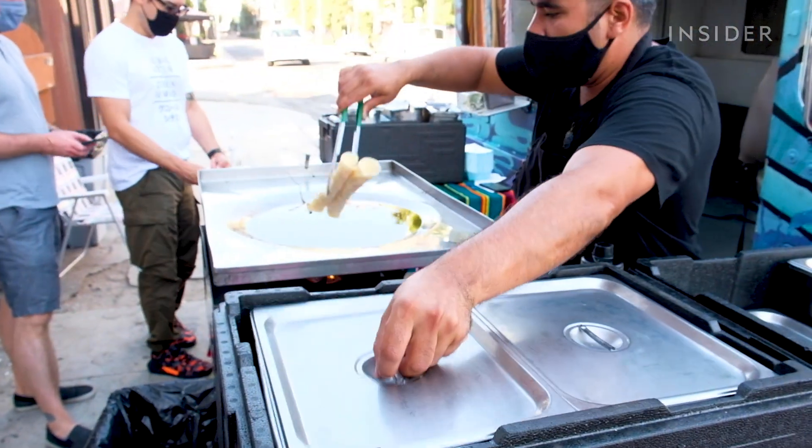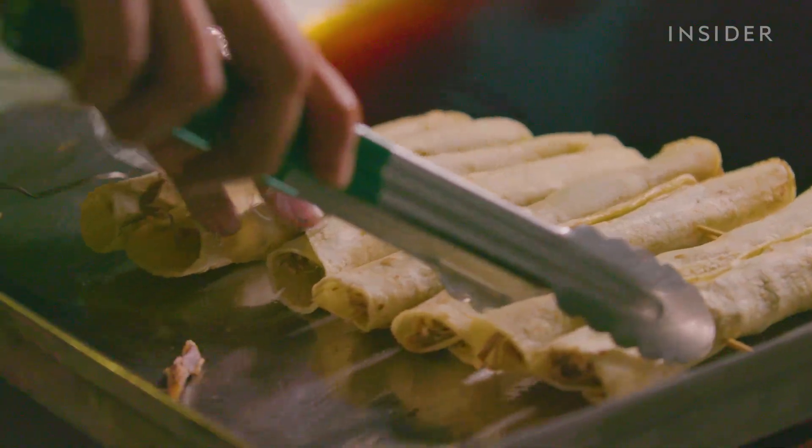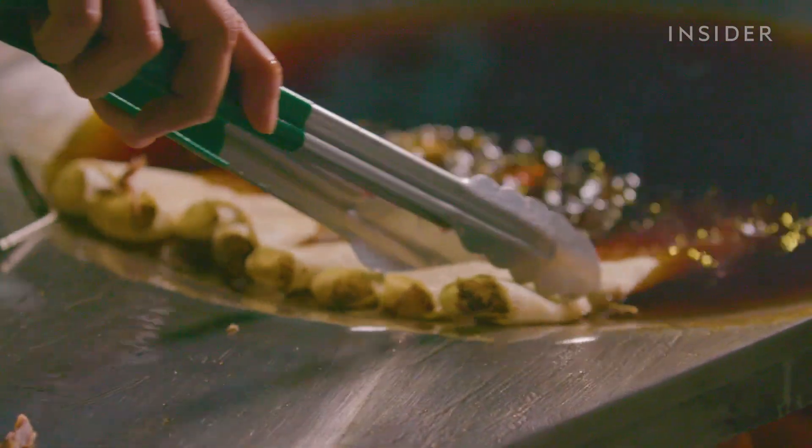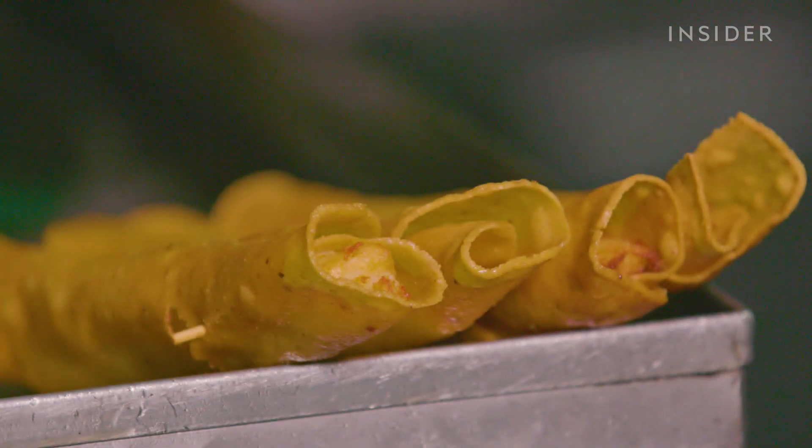The tortilla that we make is particular to frying. There's a balanced moisture content, and you could even see it in the flautas — the way that they fry so it doesn't absorb oil, and you get the crunch without the oiliness.